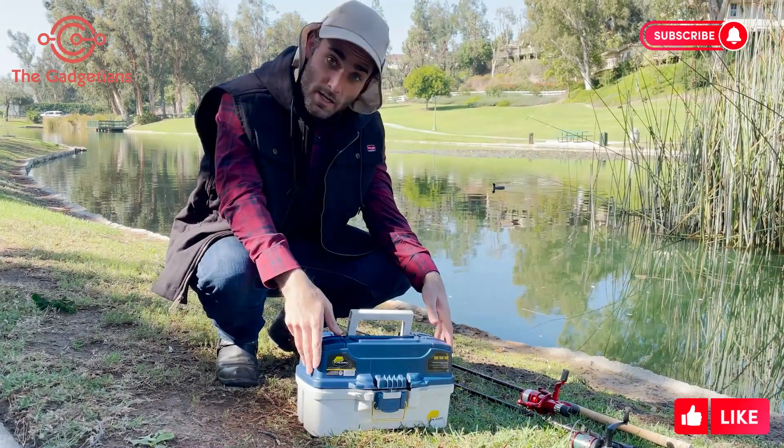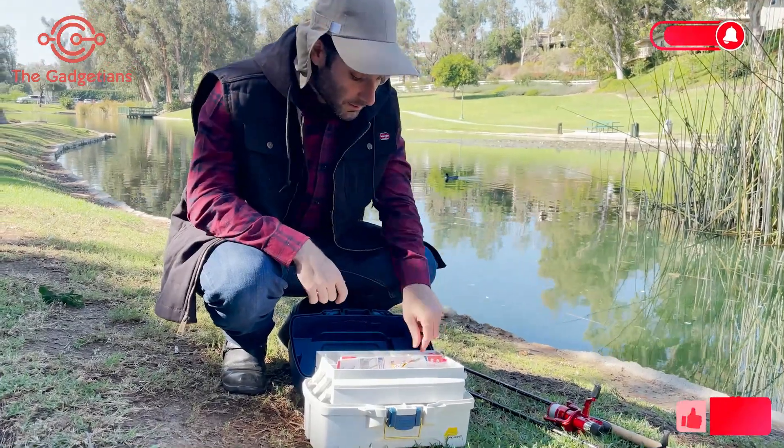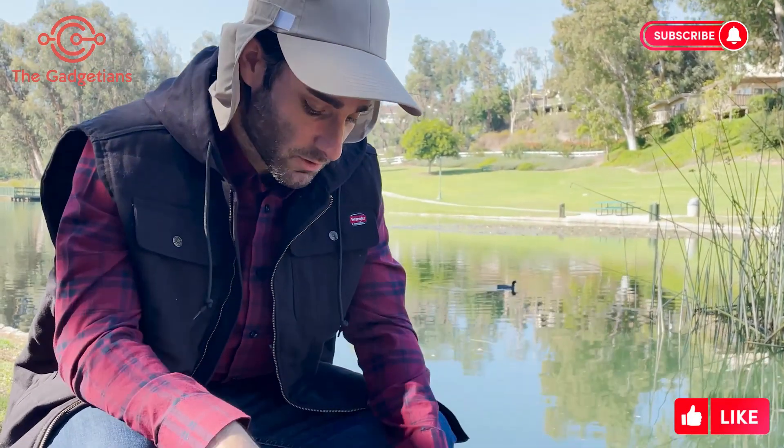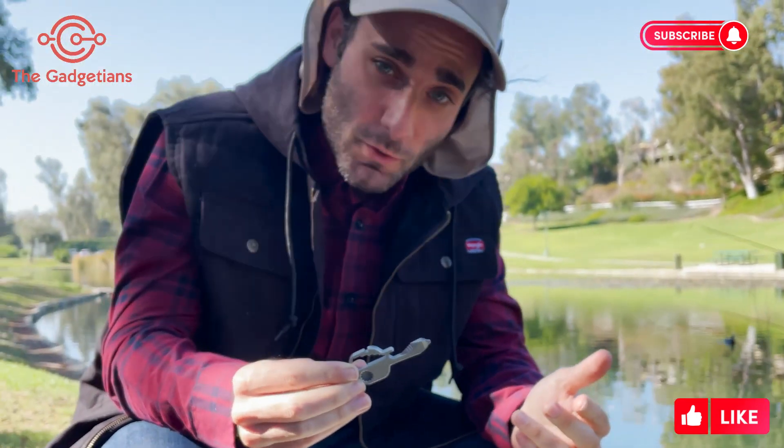Every good fisherman comes paired with a tackle box, but every tackle box does not necessarily have a multi-tool. If you want something that even your kids can use, anyone can use, your grandmother can use it — you should try Kizmo.